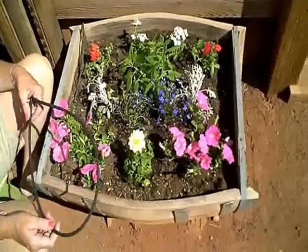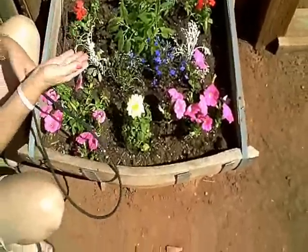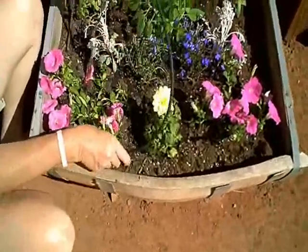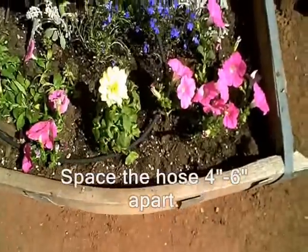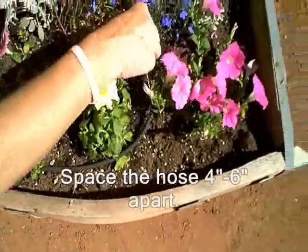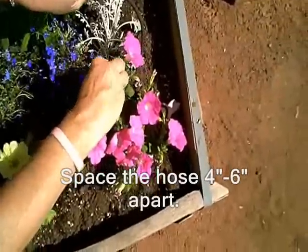Another way of using the quarter inch soaker hose, if you already have your flowers planted, is to just go ahead and snake it through your container the way you want it, being sure that everything is going to get some water. Use the quarter inch tubing stakes to hold the hose in place.